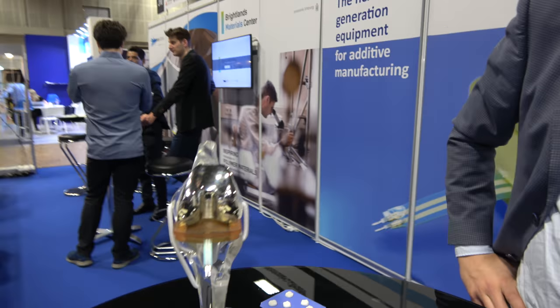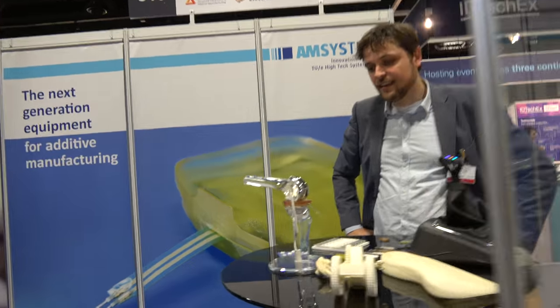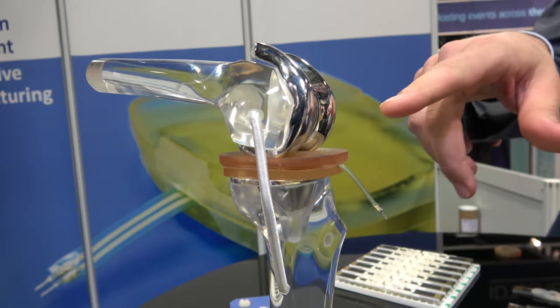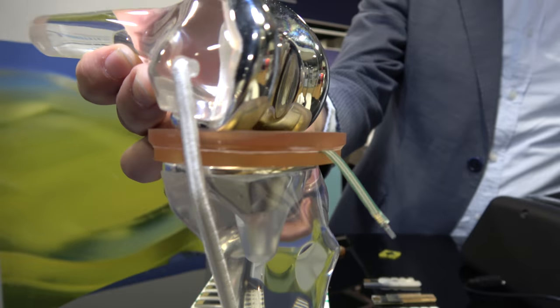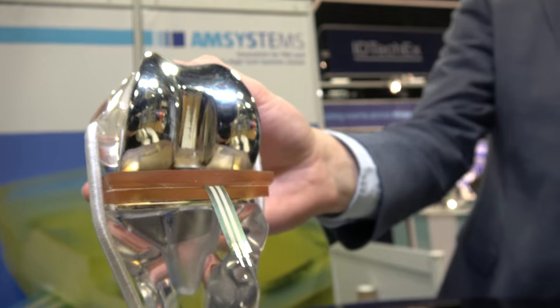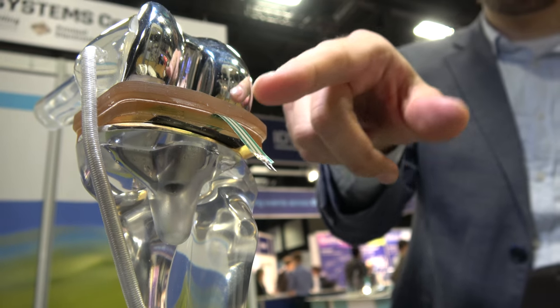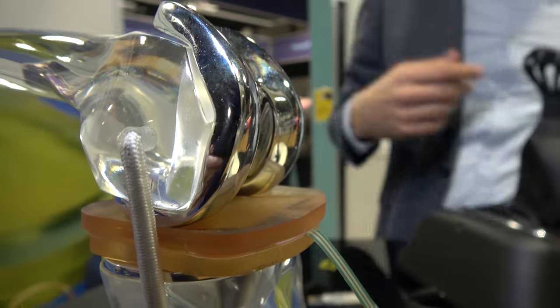And what you're showing here is a knee. Yes, this is an implant with a sensor in there. These kind of implants, when you have them in your knee, at some point they have to be replaced. This is actually measuring with sensors whether it's actually necessary to already operate somebody.